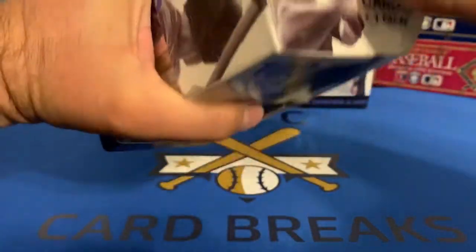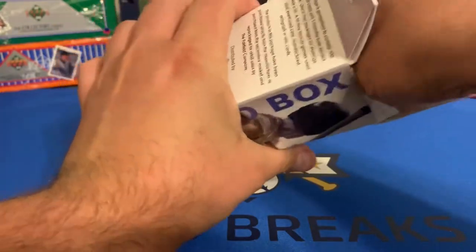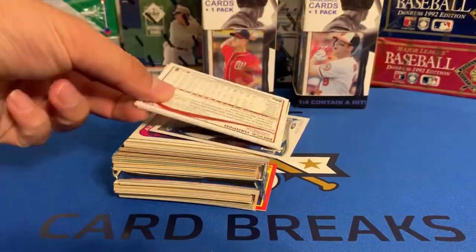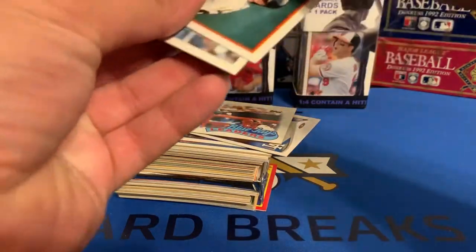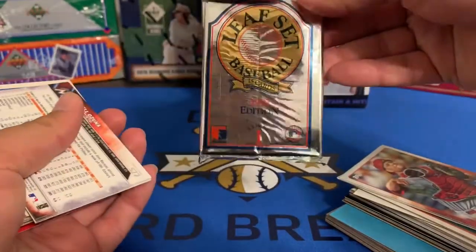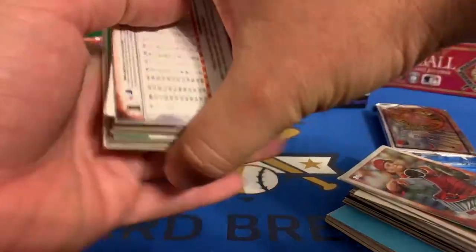But we'll rip into this thing and see what they have in here. Alright, I like how they put Matt Kemp on the front of that. That's a good player. Alright, we'll set the pack to the side. It is a 1992 Leaf with 15 cards. I think the pack and all these are the same. They look like it anyways. So let's see what we have here.